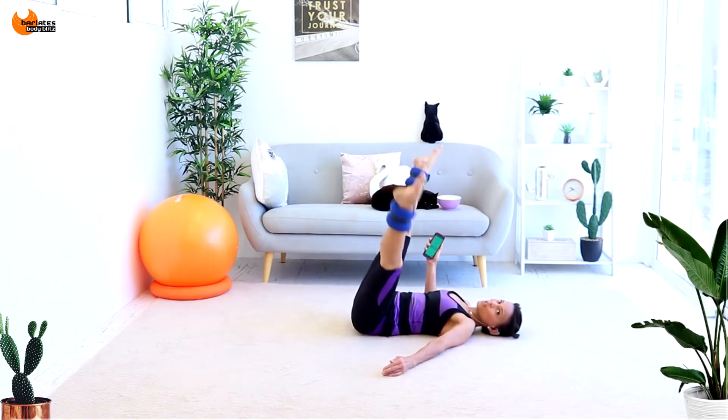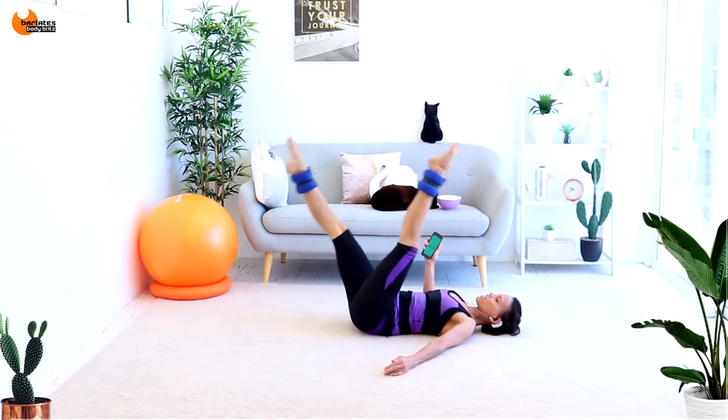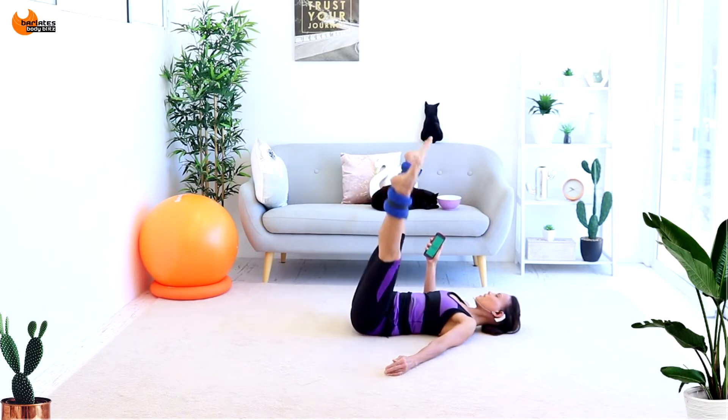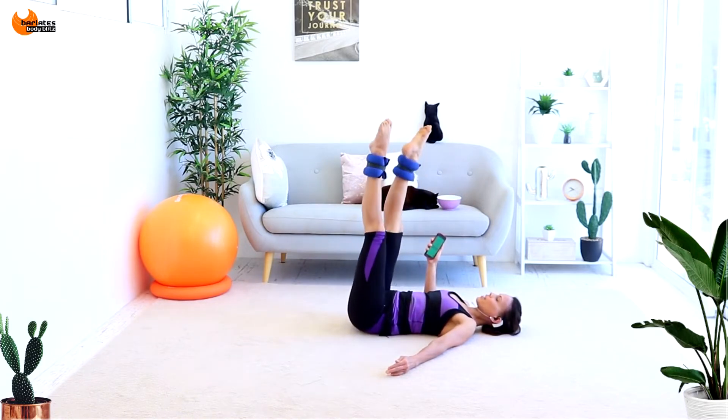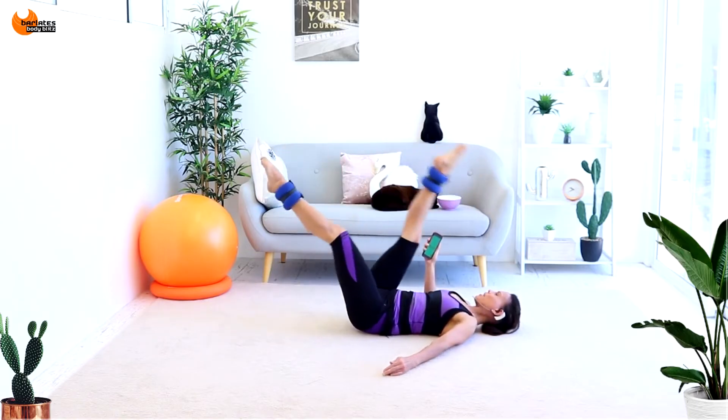If you can't come down as low as me in those straight leg scissors, then just come to your low point. Nearly done with this. Scissor, scissor, straight, straight. Sitting up, come back into that nice position but this time further back.